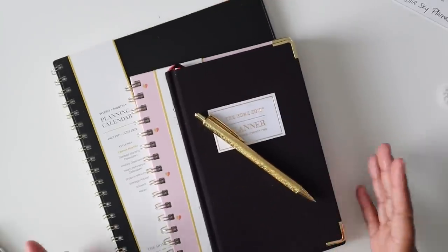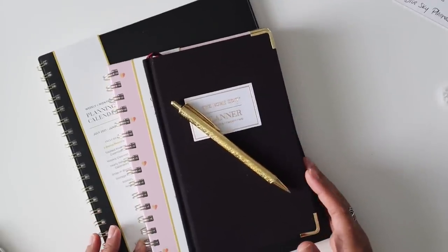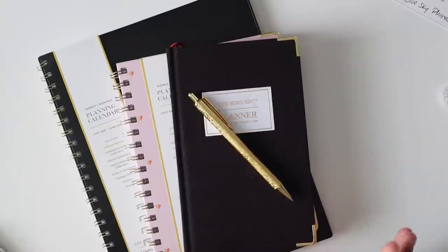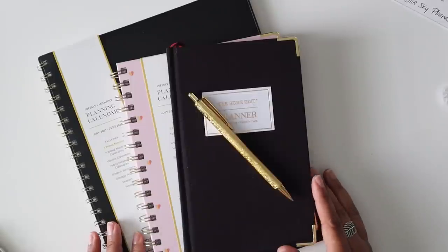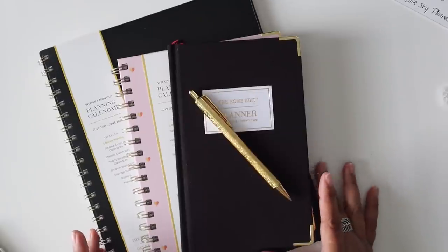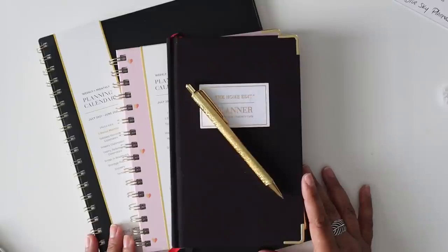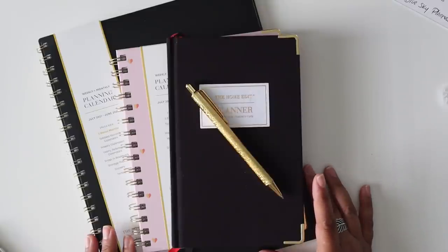That is it for this review of the Blue Sky Planners in collaboration with the Home Edit. I hope that you guys enjoyed today's video. If you have any questions about these items please feel free to ask down below in the comments. If you enjoyed this video please give it a thumbs up, make sure you subscribe if you haven't already, and click that red notification bell so you know when my videos are posted. As always, thank you guys so much for joining me and I will see you in my next video. Bye everyone!